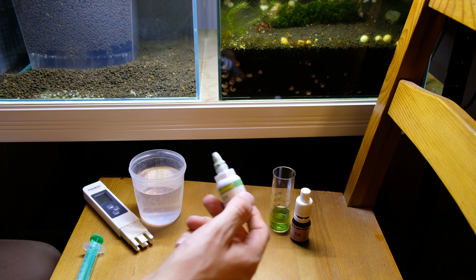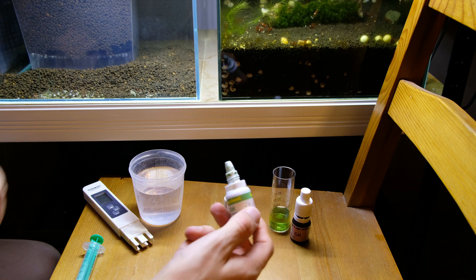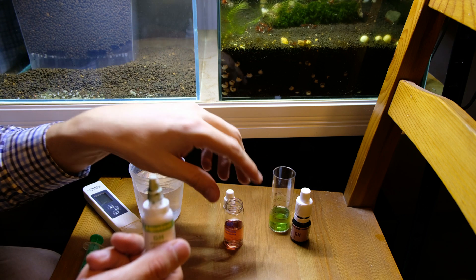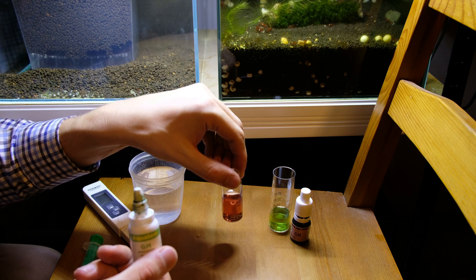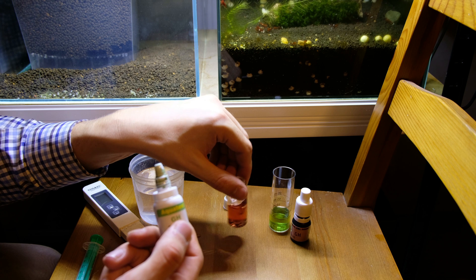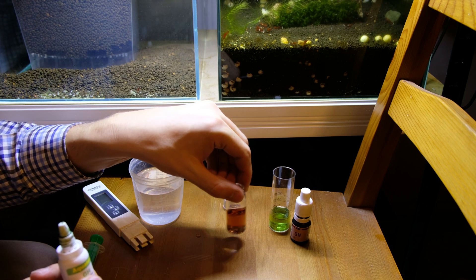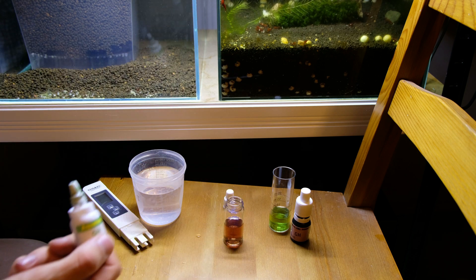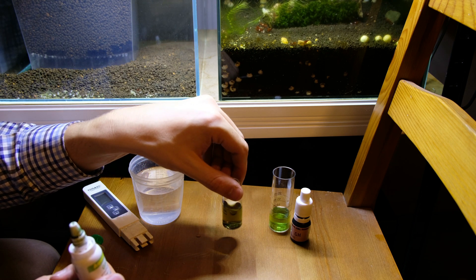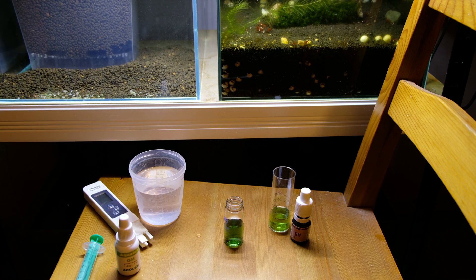As you can see, I'm dropping the Zolek reagent and the color still remains reddish. One thing I believe is true is that the producers of the salt have better devices to check water parameters than we have, so their stated amounts and expected parameters are likely more accurate than what I can measure. But getting back to the Zolek — as you can see, it changed color after 14 drops, so Zolek shows us 7 GH.